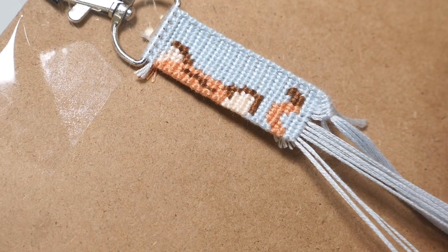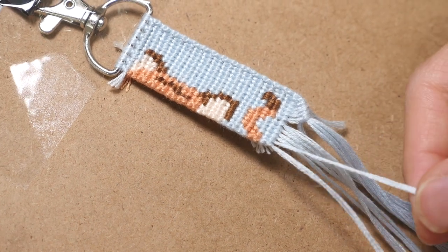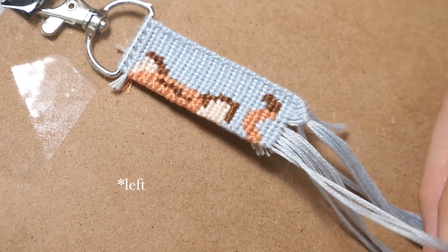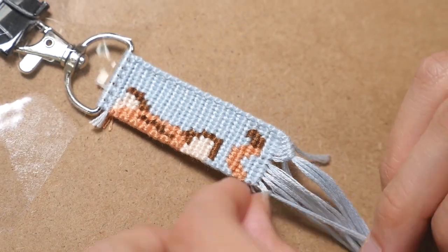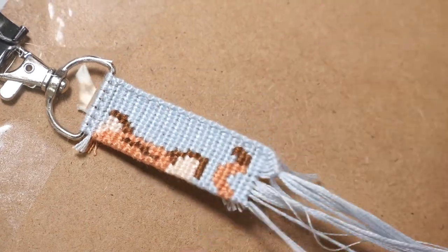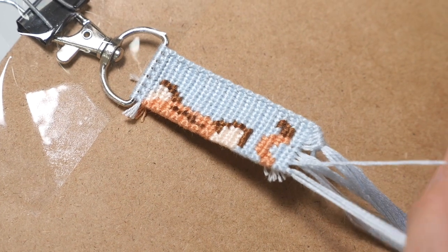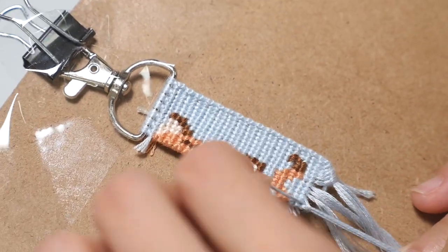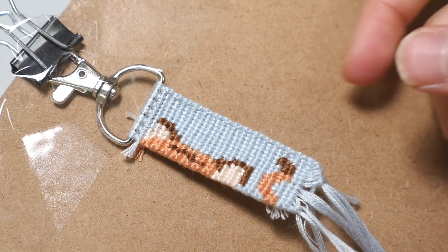When you reach the middle, you are basically going to do the same thing on the other side but use a backward-forward knot instead of forward-backward. So take your second to last string on the right and do a backward-forward knot onto the very last string. Again, take your third to last string and make a backward-forward knot onto these two. And you keep doing that until you reach the middle.